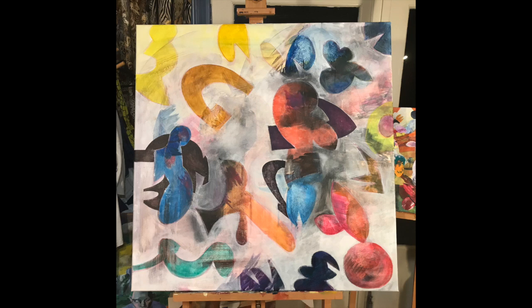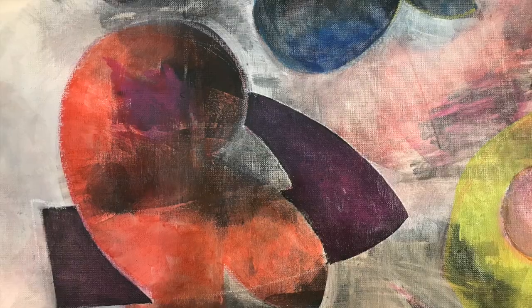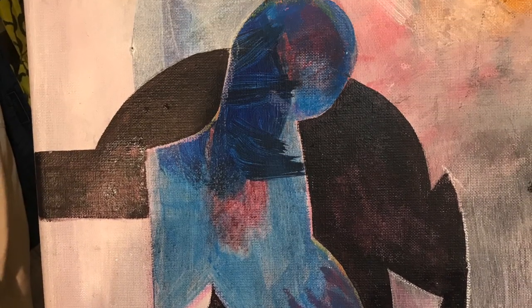I wanted to enhance the contrast. Here's actually one little piece — some pieces that disappeared later on.